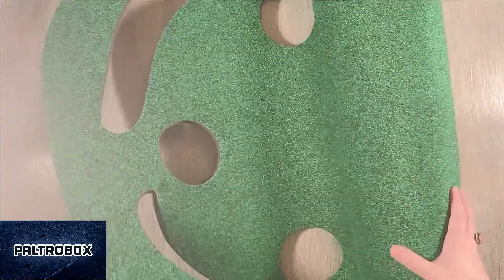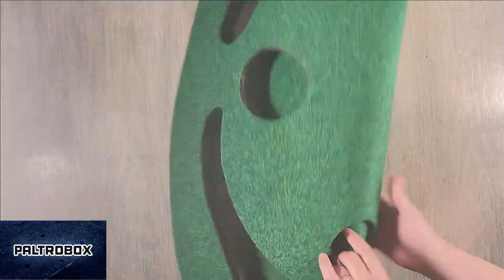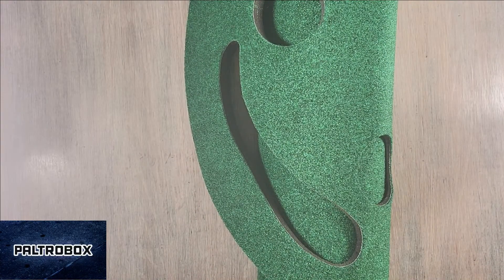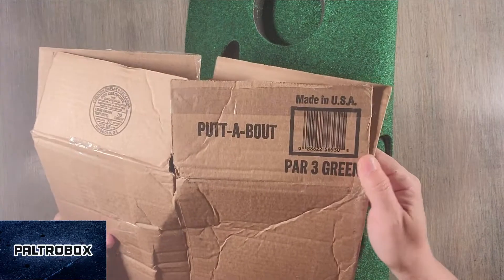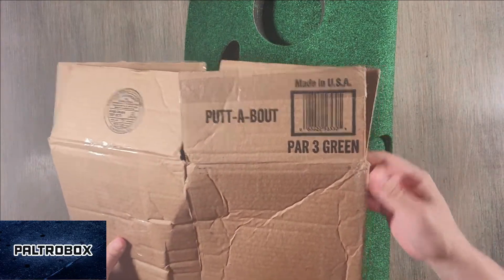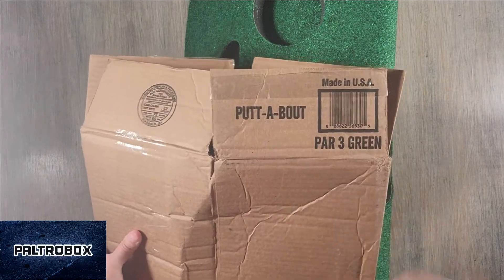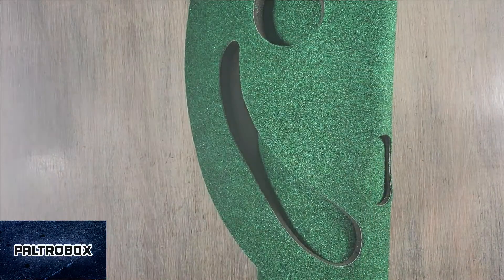What's the name of the brand? Does it say it on the box? I have no idea. Oh, here it is. It is a Puttabout — made in the USA — par three green. So check it out. Puttabout. Thank you. Puttabout.